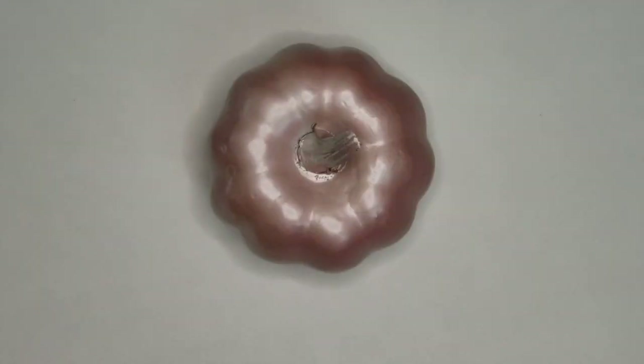I wanted some pink pumpkins, so I just painted these with Rust-Oleum Pink Champagne.